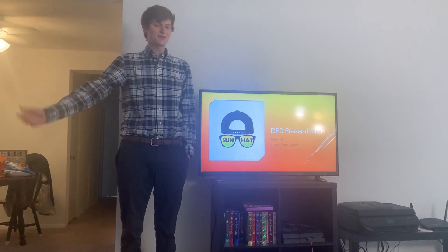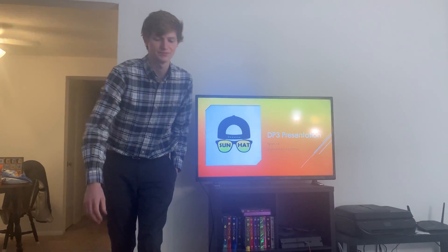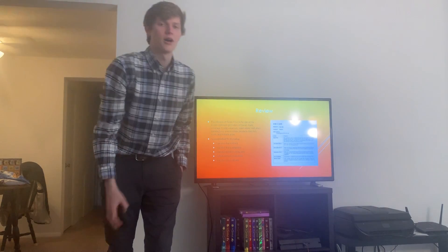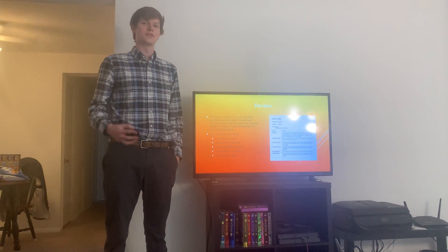Hello, my name is Marcel Parasagafon, and today I will be doing our DP3 presentation for Team 18. Before I dive into what we've been up to recently, I'd like to take a moment to review what we've done in the past.